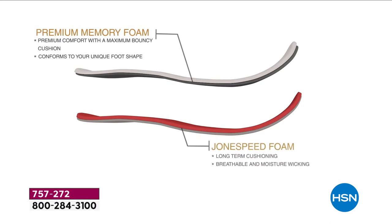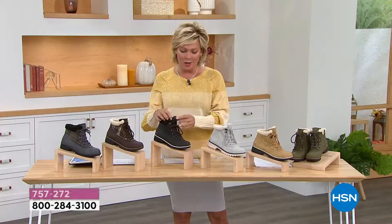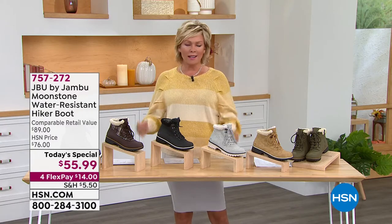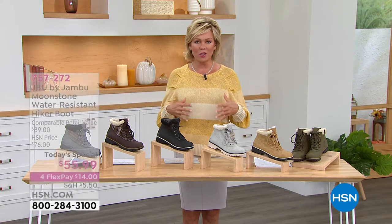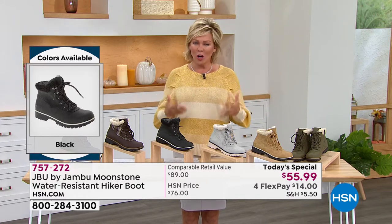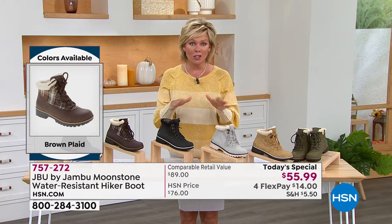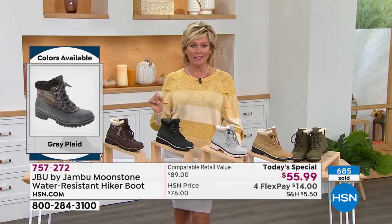They're so cushy you could walk for miles and miles. There's a nice wide toe box. I love the look and the history of this silhouette — a huge customer pick from last year. In my opinion this one is more feminine, which is what you want from a hiker boot. Hiker boots can be heavy and clunky — these feel so much better. You want something that's an extension of you, not something that weighs you down. This is exclusively at HSN — one day only at this price while colors and sizes last.